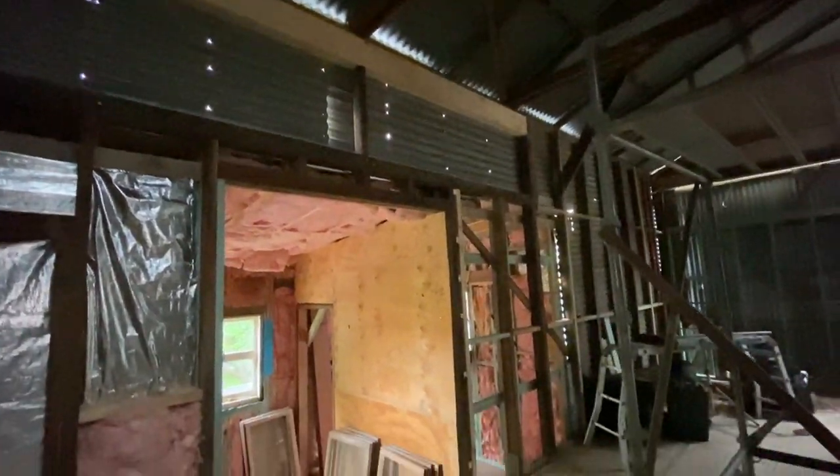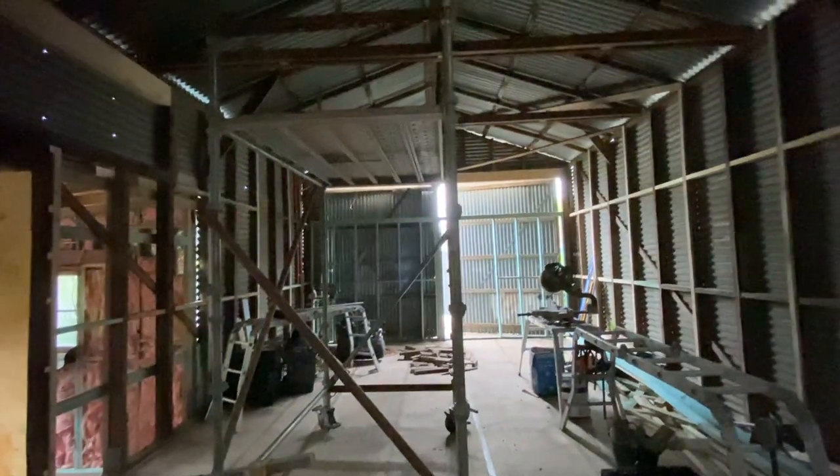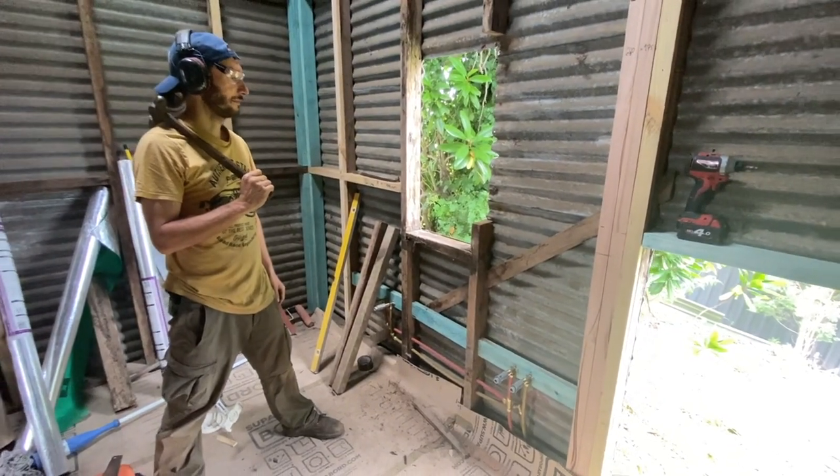Windows are ready to go in up there. So we are making progress, although it doesn't look like it. There's two ways to remove a bit of timber — the right way and this way.